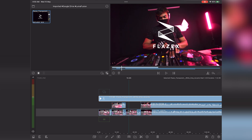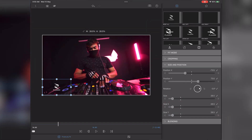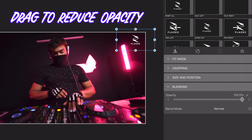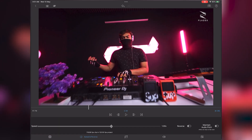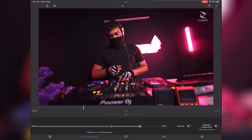If you want to zoom the footage, simply double tap on your desired video. This window will open up — from here you can adjust the size and positioning of your videos. You can also increase or decrease the speed of your video by adjusting the slider under the speed and reverse tab.